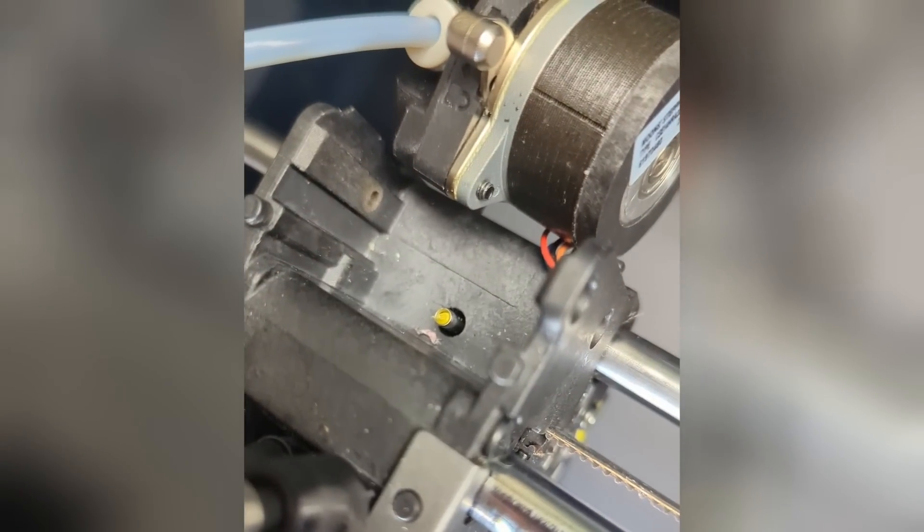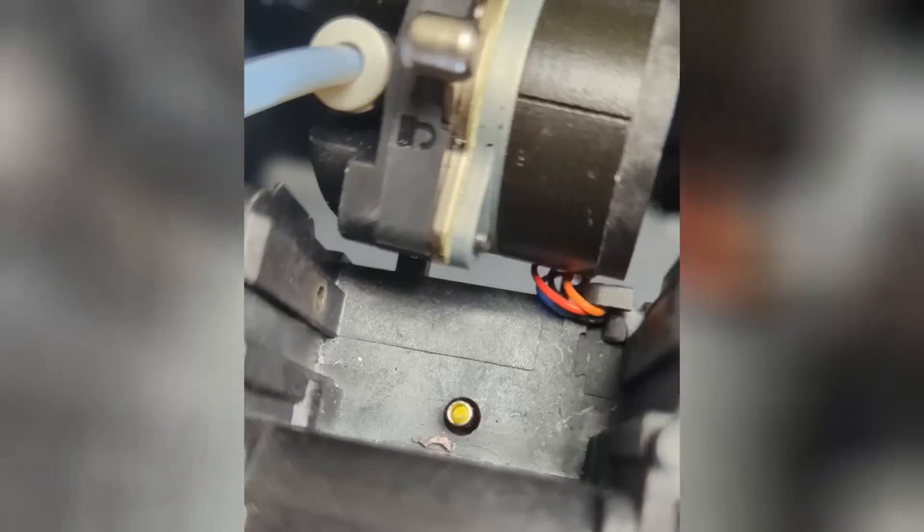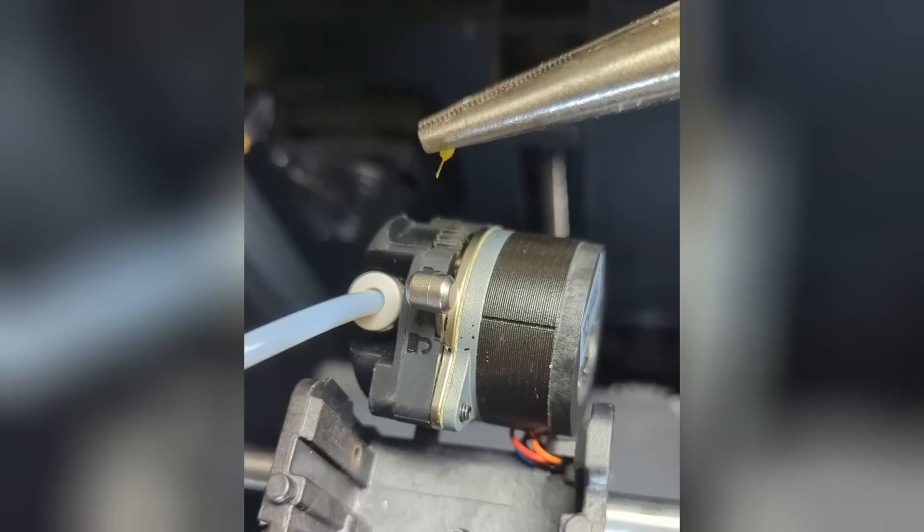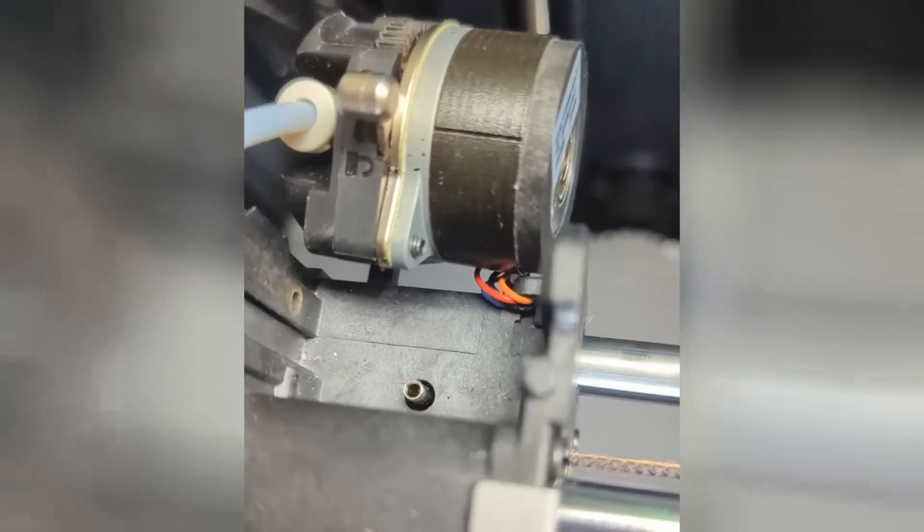If you look down in there, you can see I've got a little piece of yellow filament that's jammed in there from the last time I was trying to do anything with it. I'm just going to reach down in there and pull it out. Look at that tiny little thing causing all that trouble.